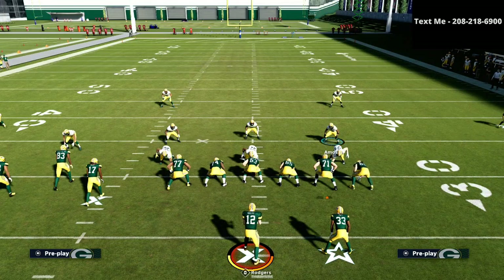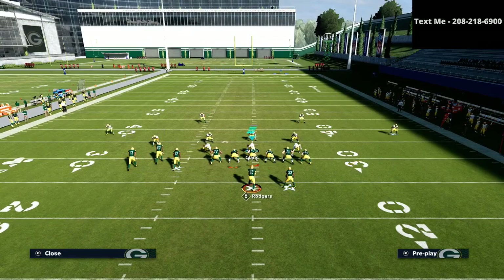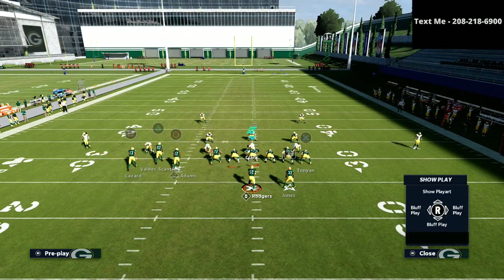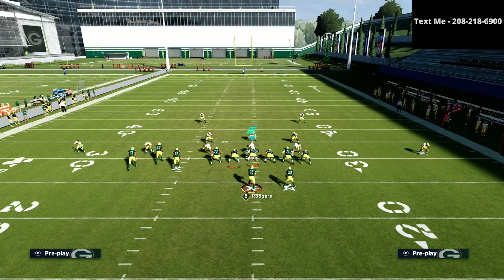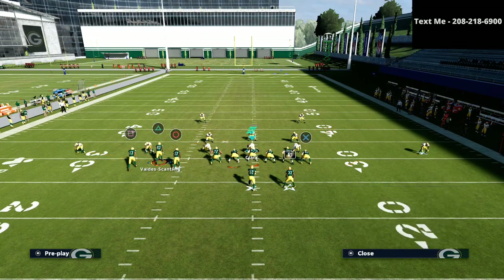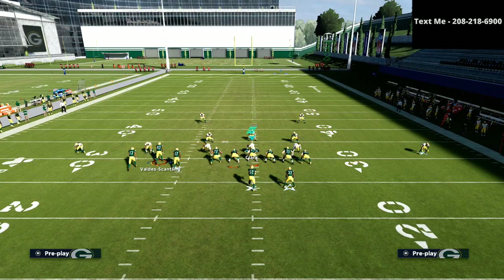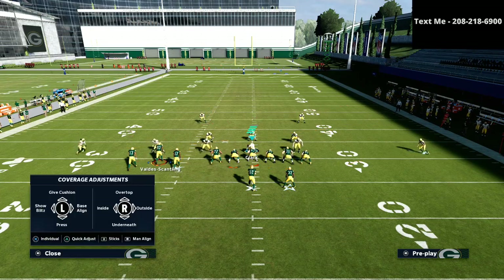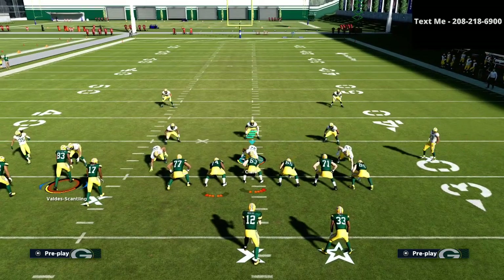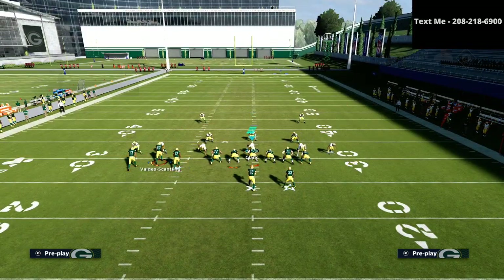All we're going to do is smart route the X receiver. We're going to place the triangle receiver on a slant route. We're going to smart route the square receiver. And we're going to place that circle receiver on either an out route or a whip route — whichever way you want to do it. I personally like to use the whip route most of the time. And that's pretty much all we have to do as far as our setup.